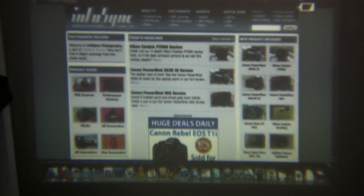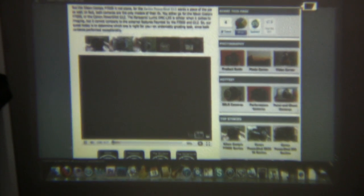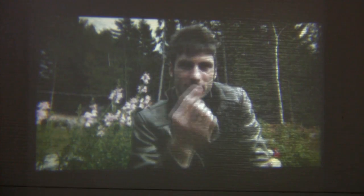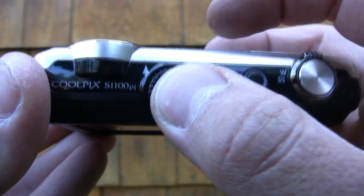The projector has a spread of 5 to 47 inches and a distance of 10 inches to 7 feet 10 inches. Obviously, the farther back you stand, the wider the display. On top of the camera, you'll see a little button with a dial around it, and that dial is a manual focus for the projector.